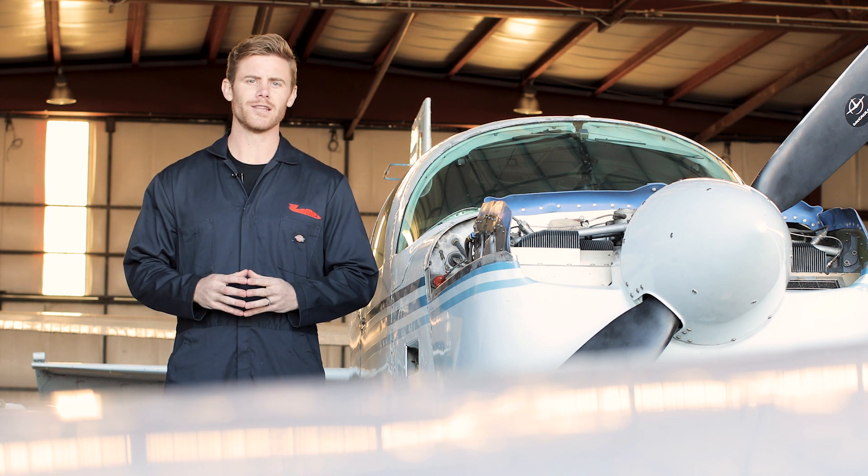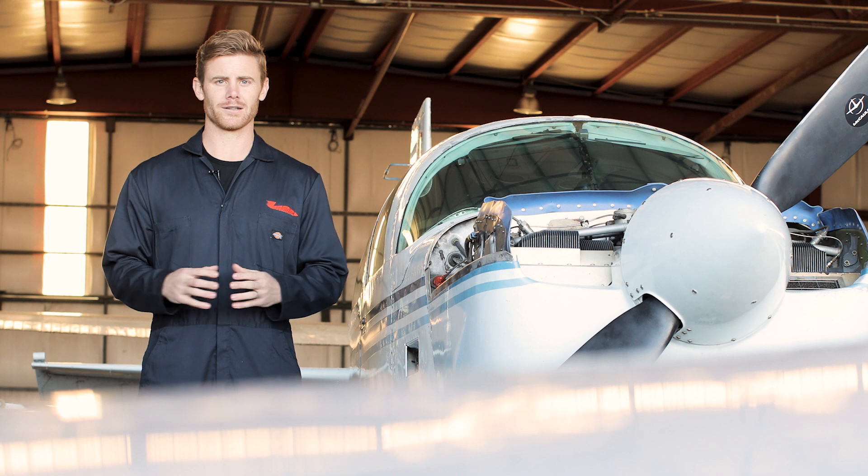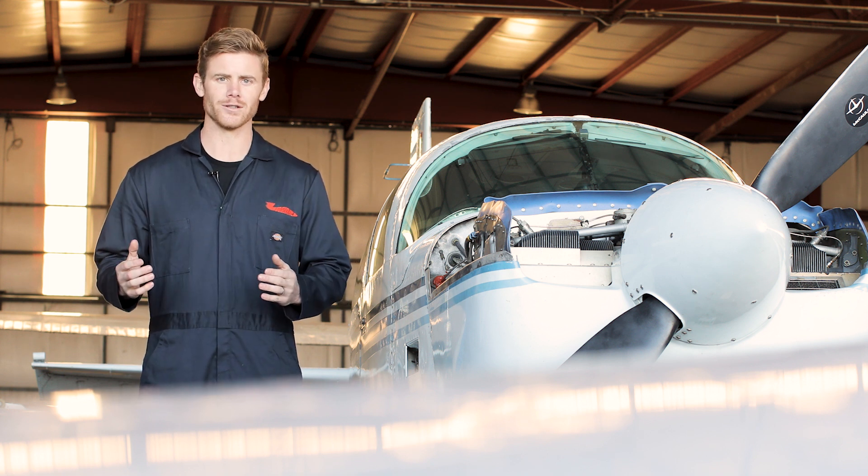Later models use selectors that the OEM doesn't want serviced in the field, so we offer replacement selectors manufactured by Mooney. We also offer electric boost pumps for all models.